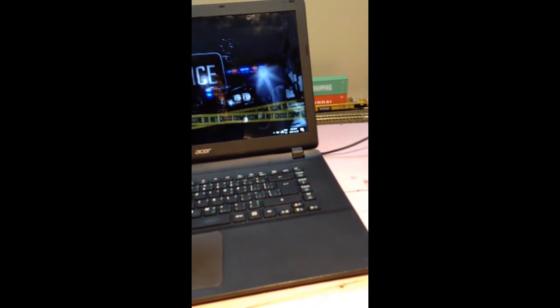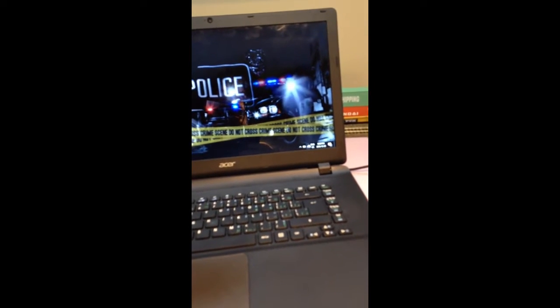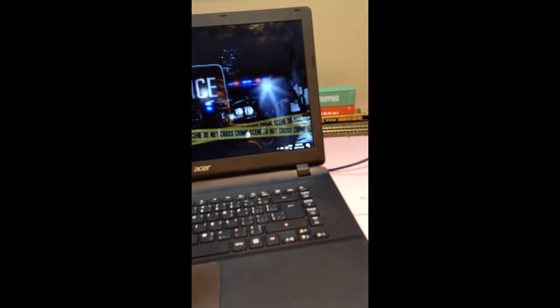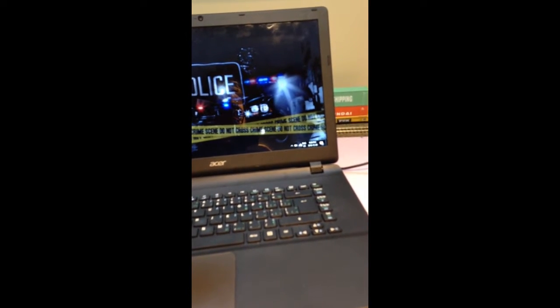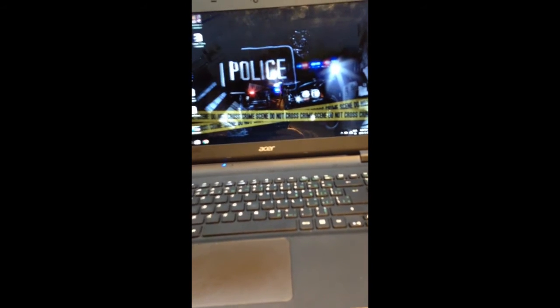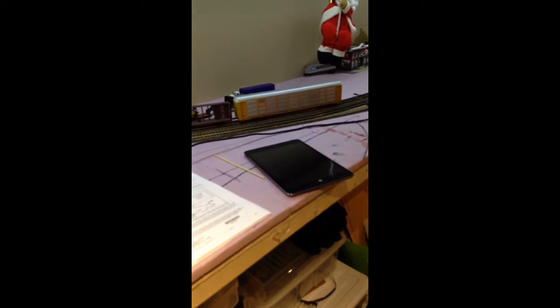One other thing I forgot to mention — with your computer you're going to need Wi-Fi and be hooked up to some sort of network. I'm using the home network that the internet is set up through the router. You can probably set it up through a wireless router and set up the server that way, but I am using it through the home network, and that's what the iPad picks it up on.